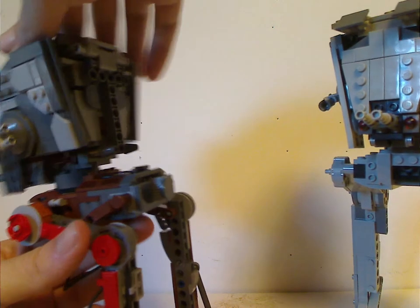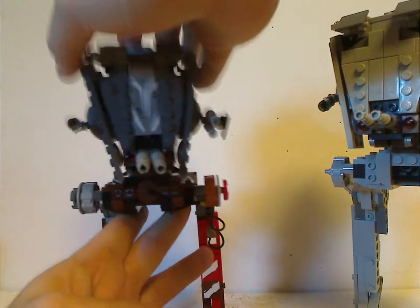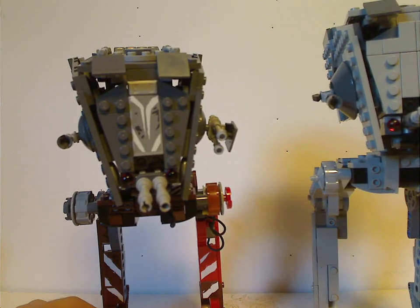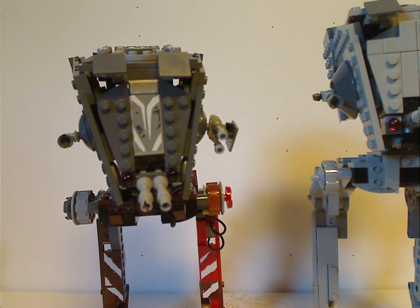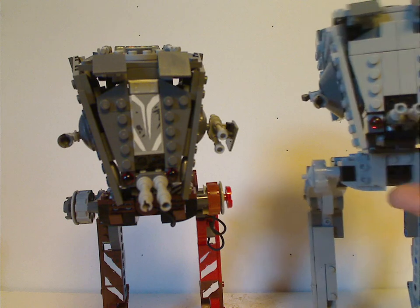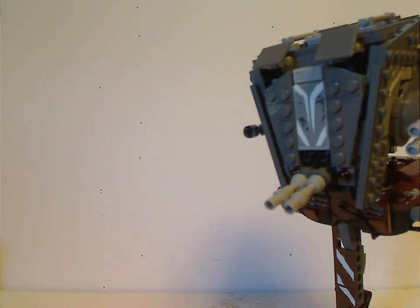Also, for the price point — the 2016 version was $40 and this new one is $50, so about a $10 difference. That's probably for the minifig selection, since the old one had 3 figures and this one now has 4, or maybe it's for licensing purposes or whatever.